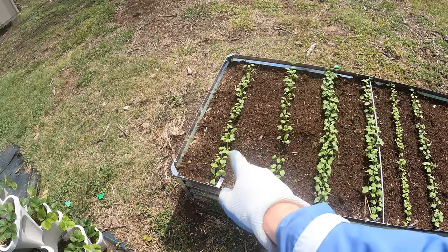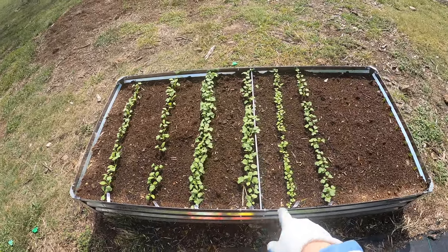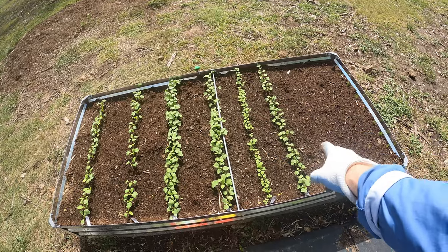This bed I decided to plant daikon radishes, two types, French breakfast radish, the little ball cherry bell ones, and like a white globe, I think it's called, also cherry bell.